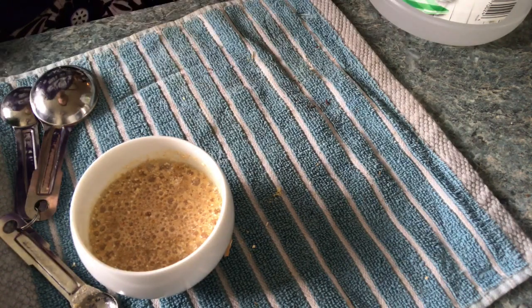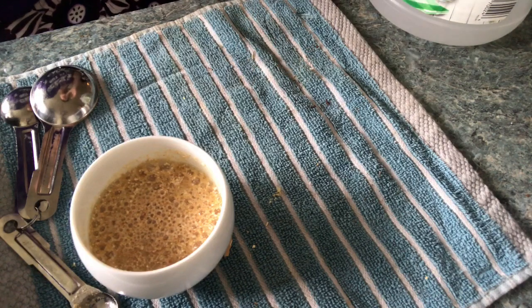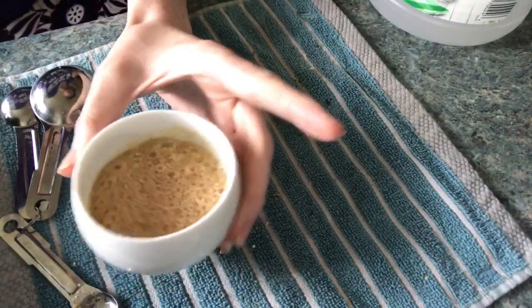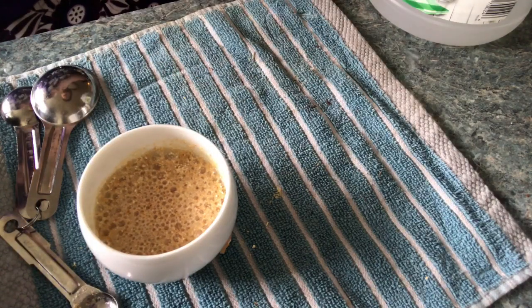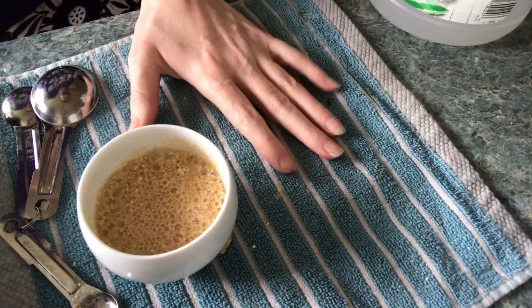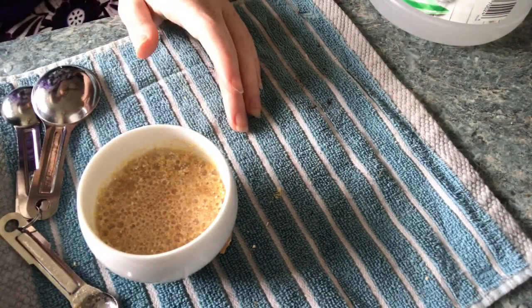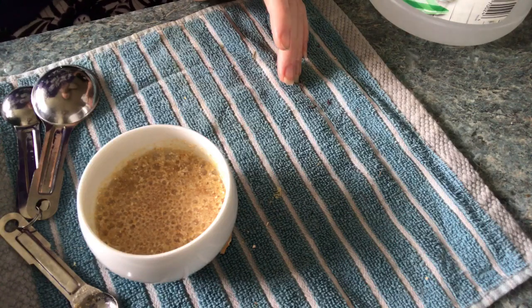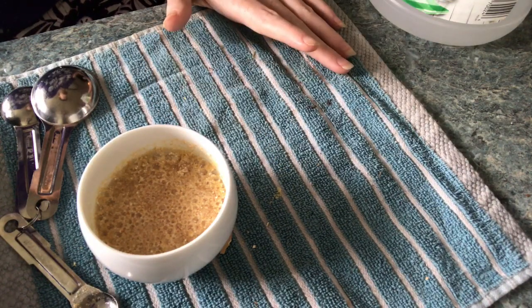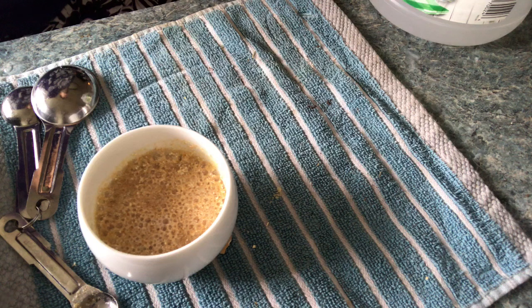If you want to make a foliar spray — which is a fantastic way to do it — taking eggshells, grinding them into a powder, putting them with vinegar, equal parts of vinegar, letting them set and react and get all done with that, and then using that diluted as a foliar spray is an amazing way to get calcium into your plants quickly. I'm not going to do that today — I'm going to do this as a soil treatment, which was my plan all along.